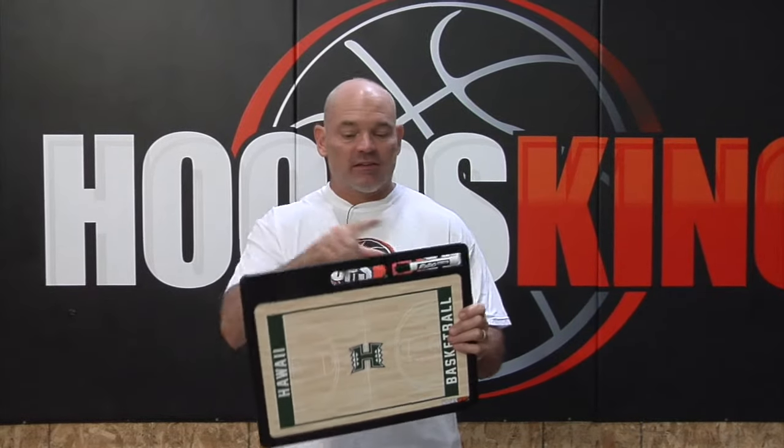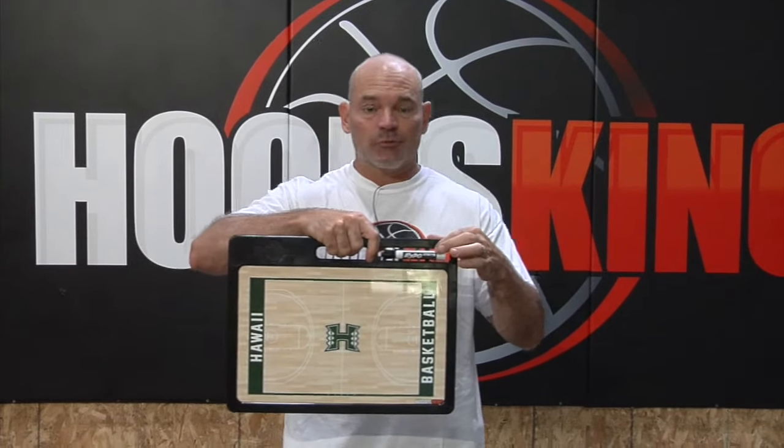Hey, it's Coach Chris with Hoopskate, and I want to show you our new Pro Custom Coaching Boards. They come in this wonderful frame with an easy carry handle and a marker holder. A marker will be sent with your board.